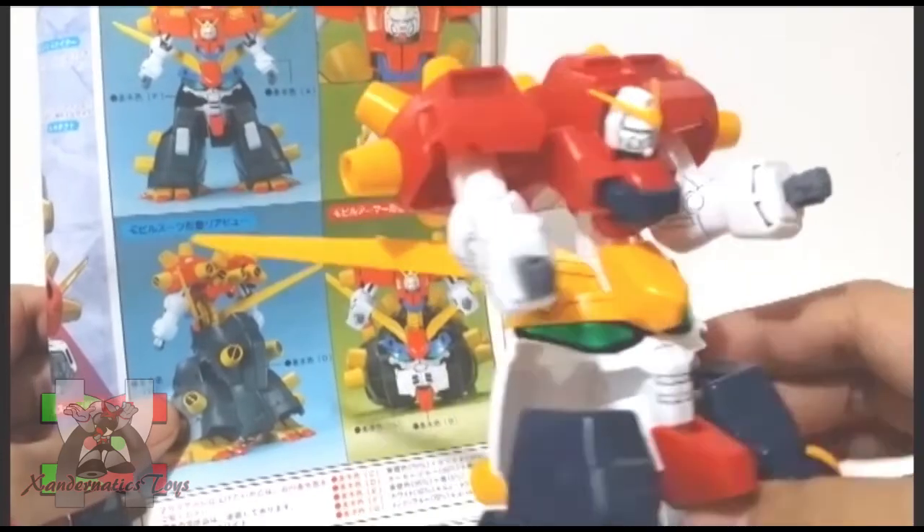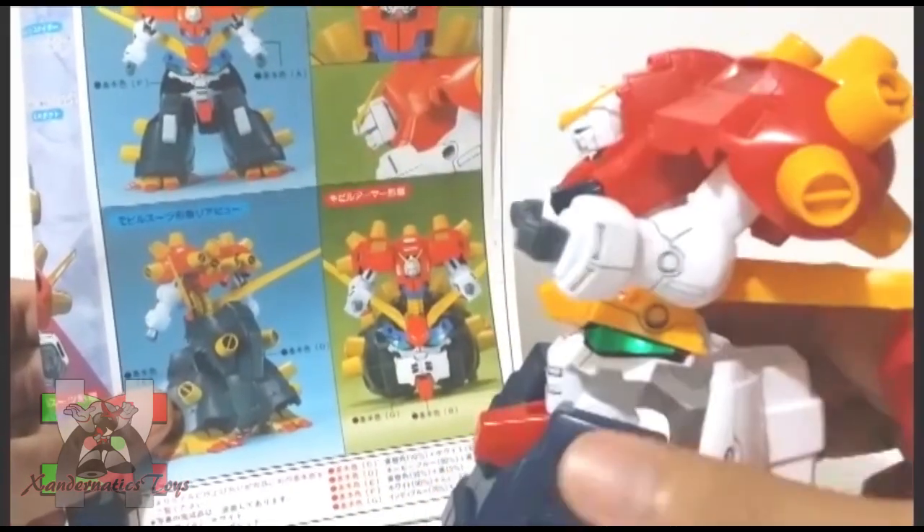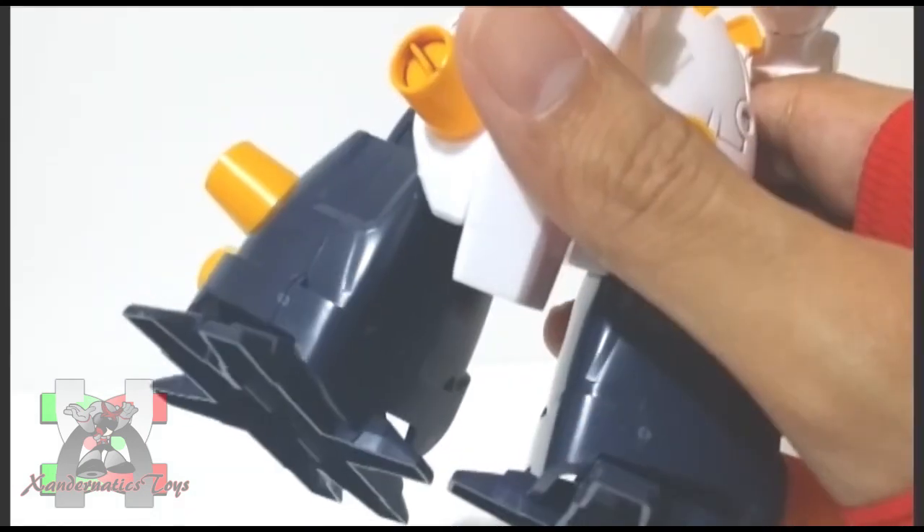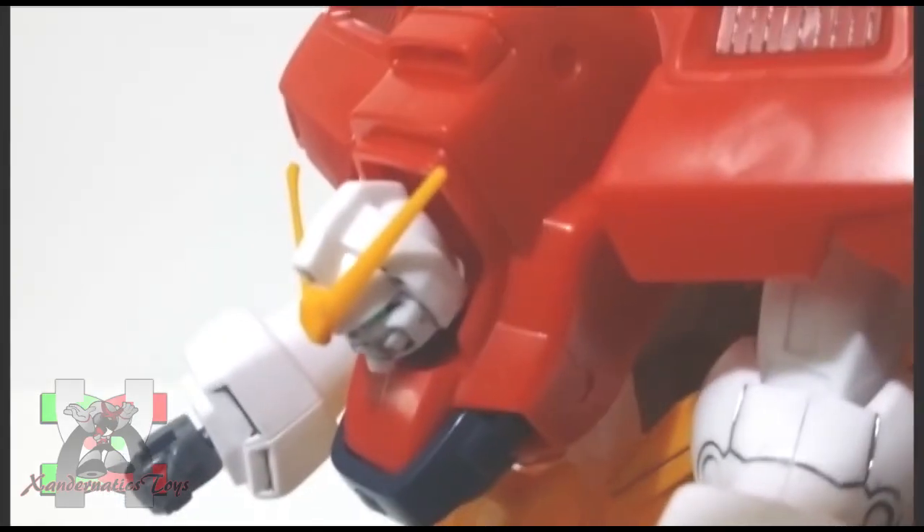The color separation was okay, but you need to paint several parts to obtain the anime look. The nub marks are minimal and not obvious. However, as Bandai Hobby suggests, a proper sanding and painting will be better rather than to snap and build it immediately.